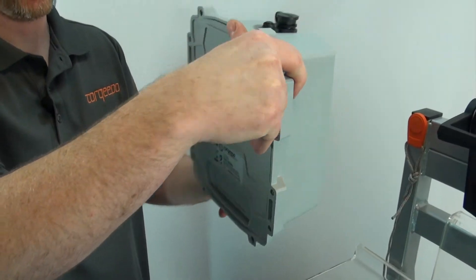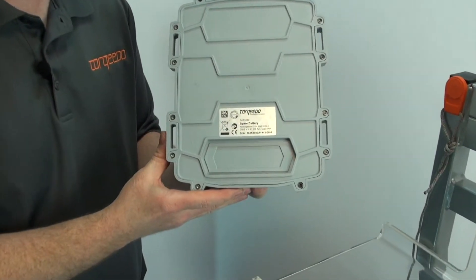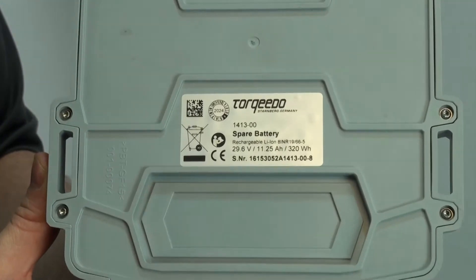If you have an Ultralight 403 or an Evolve, and you have the 1413-00 series spare battery, and are experiencing an E42 error, this can be caused by either of two reasons.